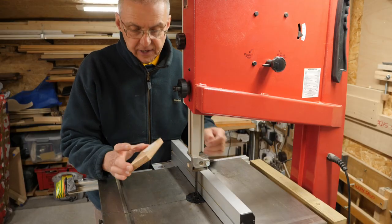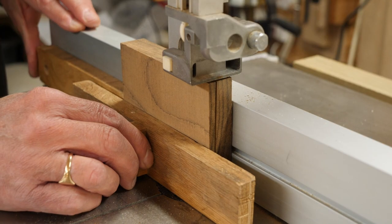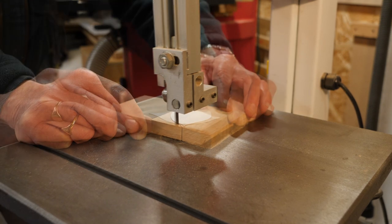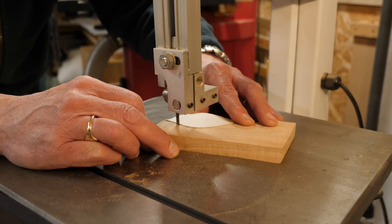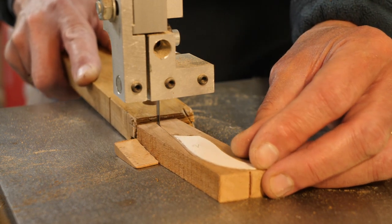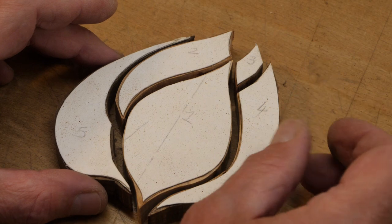First I'm going to cut all the boards to the same thickness. I'm going to use this olive as the reference because it's the thinnest piece I've got, so I've set the bandsaw up at that point. Let's get trimming. Now it's a question of sanding and filing to get them all to fit together.